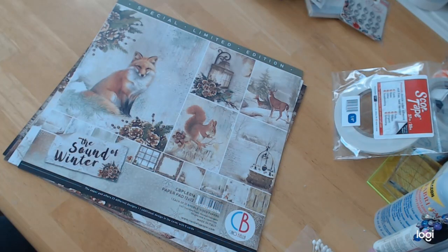I also wanted to interject that I think this paper collection could be used for a manly type of album because of the wildlife and the colors — it can go either way. It's definitely not Christmassy; it's more nature in winter. And I absolutely love it.